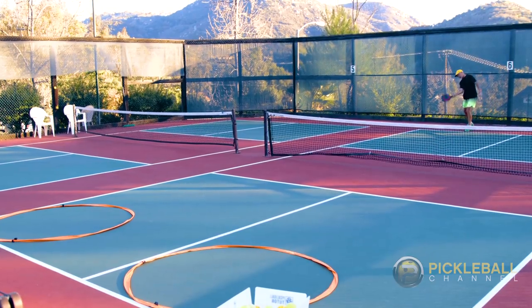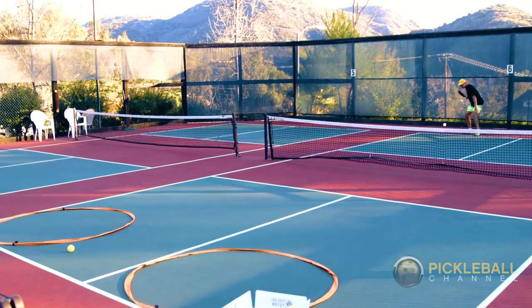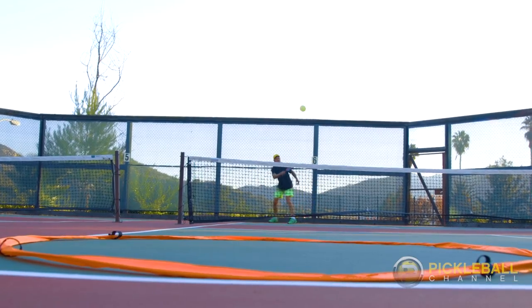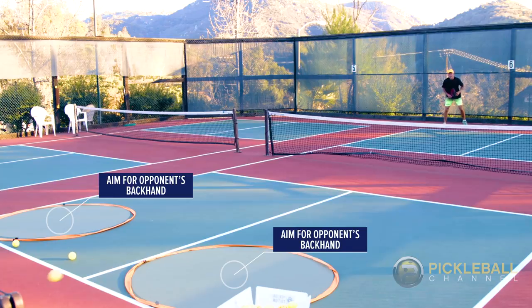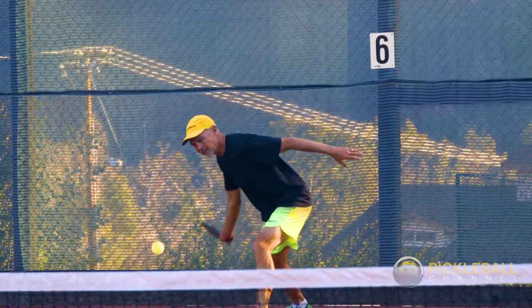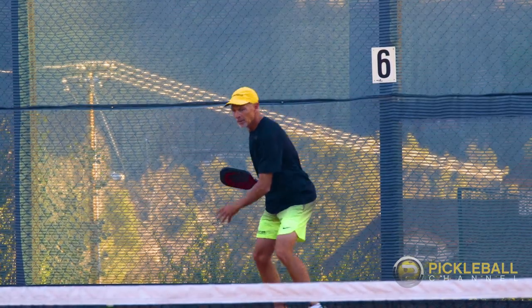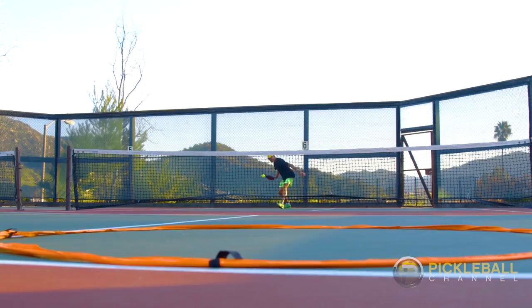A good service return is hit deep in order to make your opponent's third shot more difficult. Remember to always practice with a purpose and use a target, something like a towel or hula hoop that you have around the house. The place you want to hit to is deep to each player's backhand. Notice I position myself to hit the return with my forehand every time because it's my stronger shot.